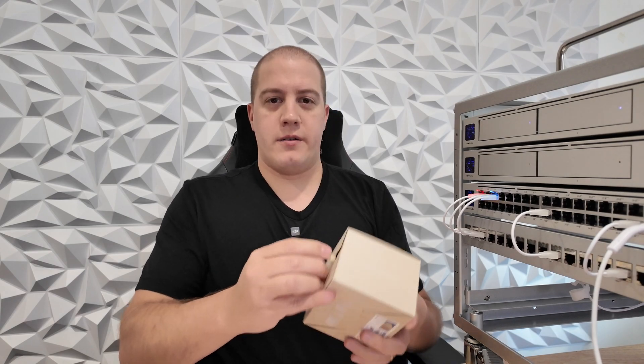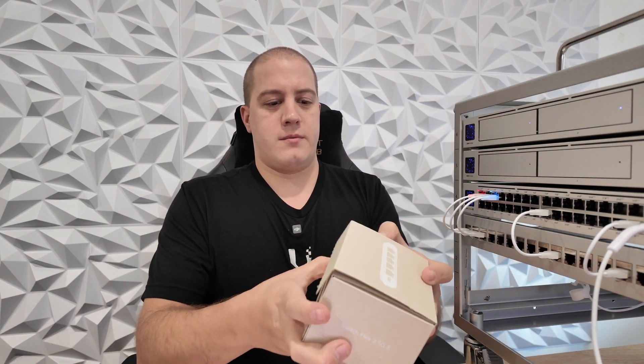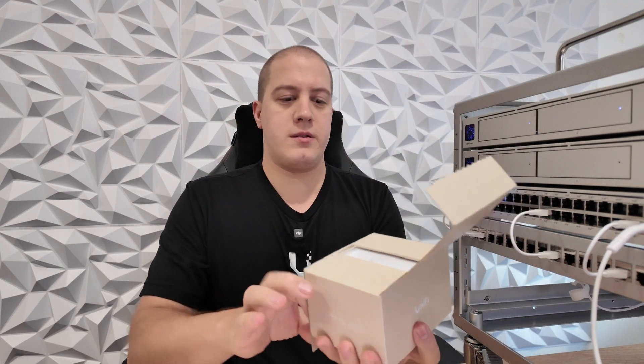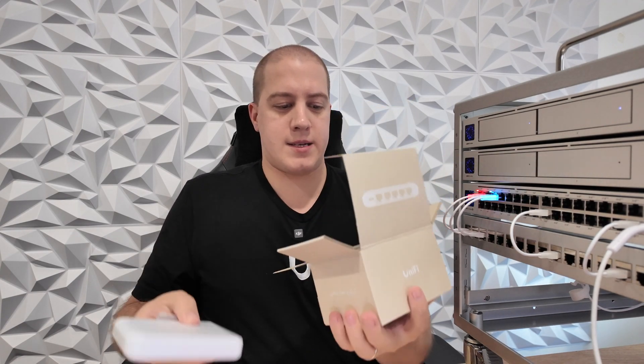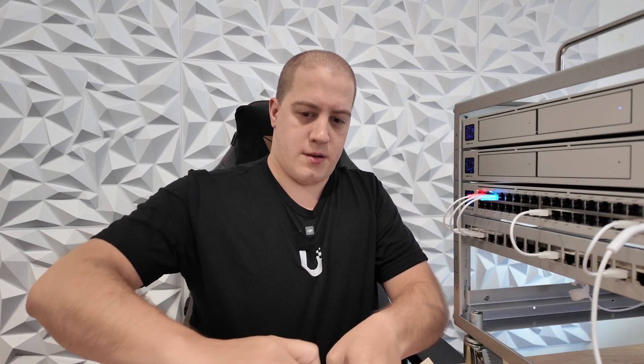Let's get it unboxed. We have our usual Ubiquiti pull tab. In the box you have your getting started QR code. There's a nice teeny tiny little switch. Their packaging is always super tight.